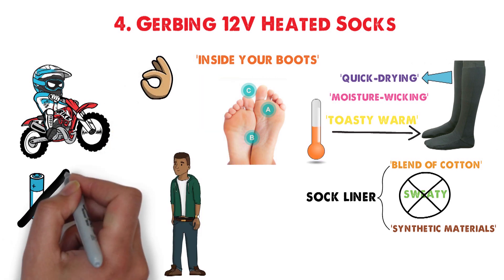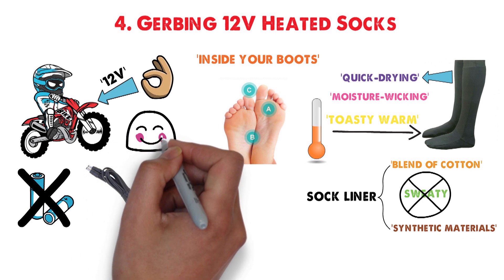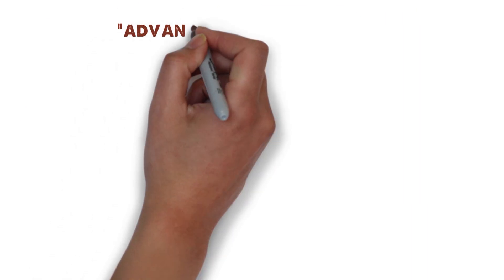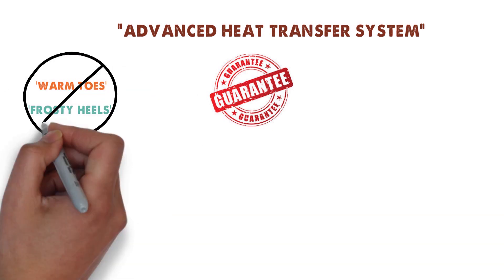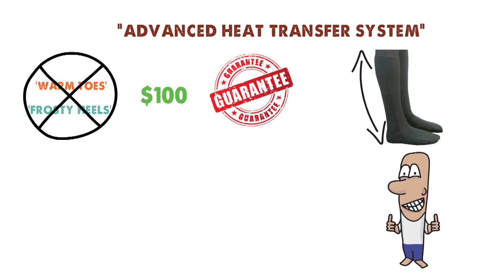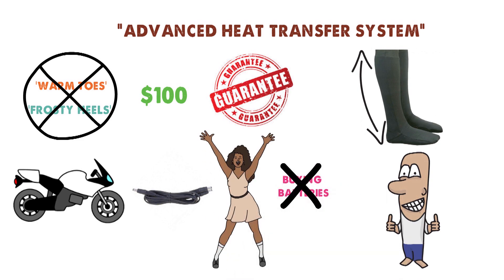The sock liner doesn't use a battery pack. Instead, it has two cables intended to plug into your motorcycle's 12-volt power supply. You can get a full day of use from them, and they'll heat your entire foot — toes, soles, ankles, and even your lower calves — thanks to their full-foot heating element. The Advanced Heat Transfer System will guarantee you no longer have warm toes and frosty heels. At $100, these are a pretty well-priced pair of heating socks, and they'll run off your motorcycle's power supply for years to come, so you'll never have to worry about buying batteries again.